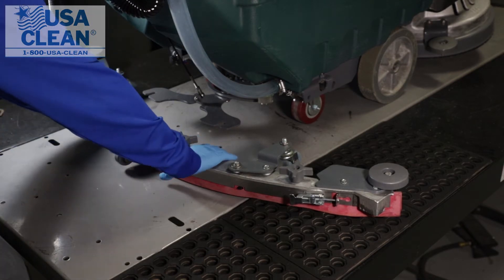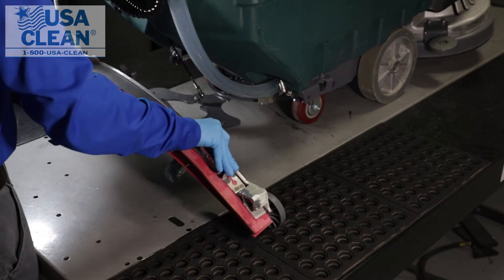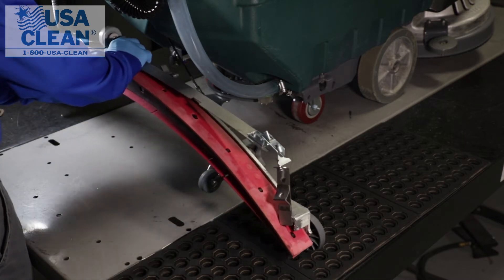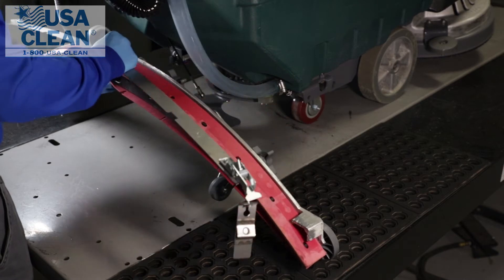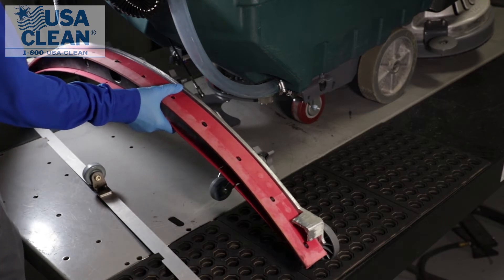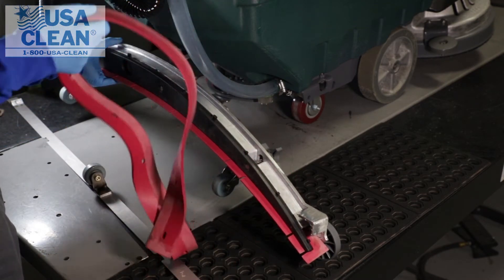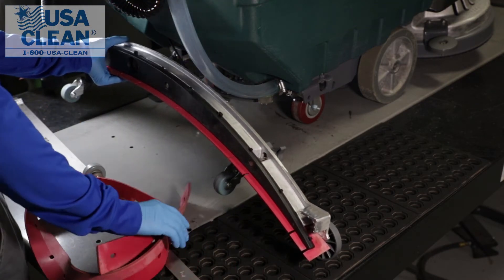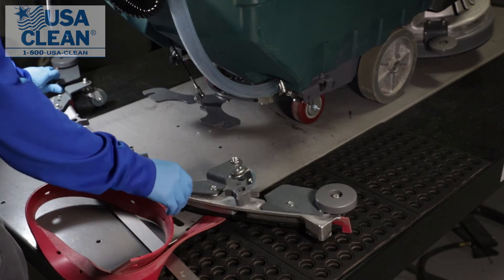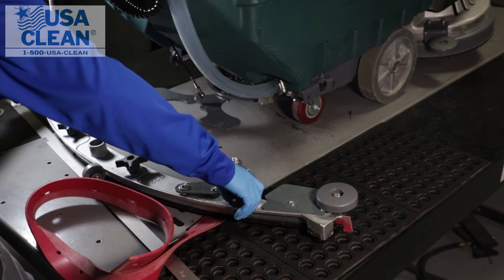Your next step, go ahead and remove your back strap. Just undo the latch and pull it out one side at a time. Now go ahead and remove your rear squeegee blade. Once you've got your rear squeegee blade removed, the next step is to go ahead and loosen the outer star knobs. You don't have to take them all the way off, just loosen them.